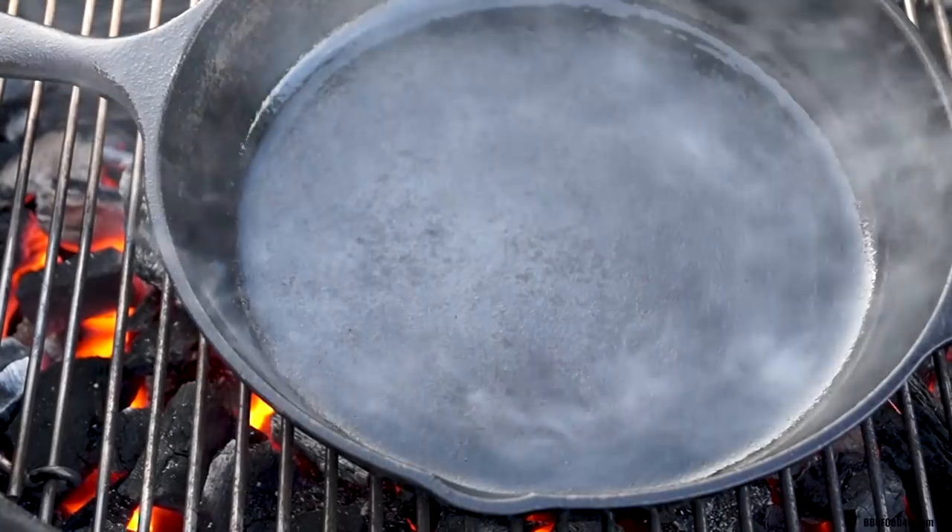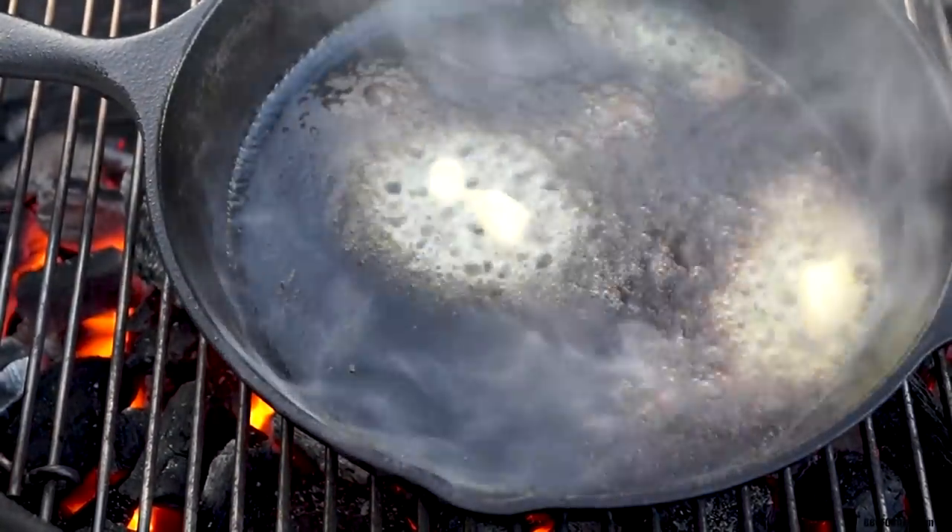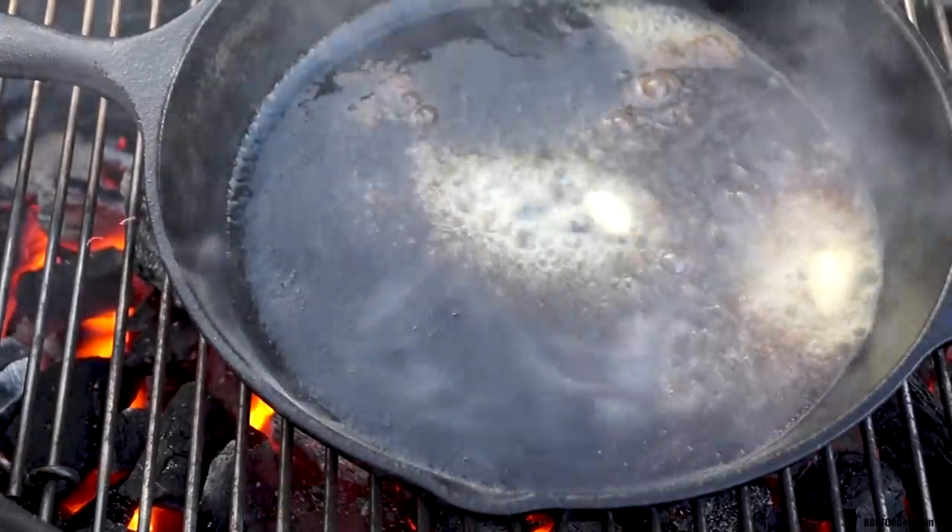If you're looking for a cast iron pan, Lodge is the only one I suggest — made in America. Now toss in the butter. A little bit flares up, some of it splatters over and catches on fire, and this steak going in the sear sounds absolutely incredible. Take a listen.